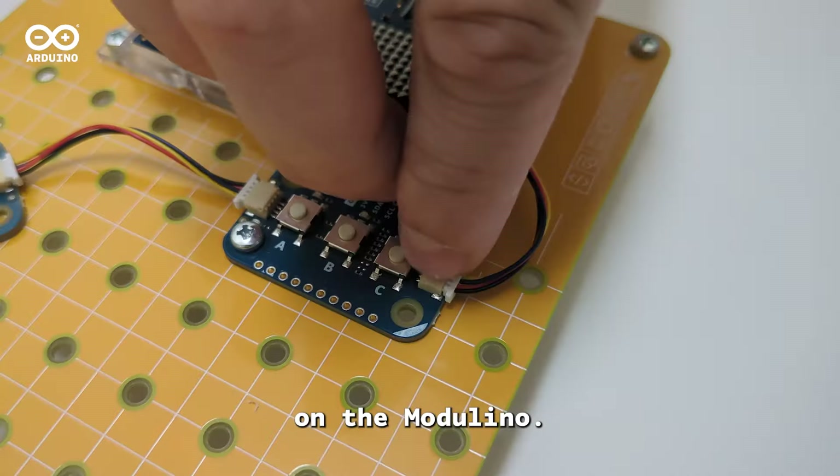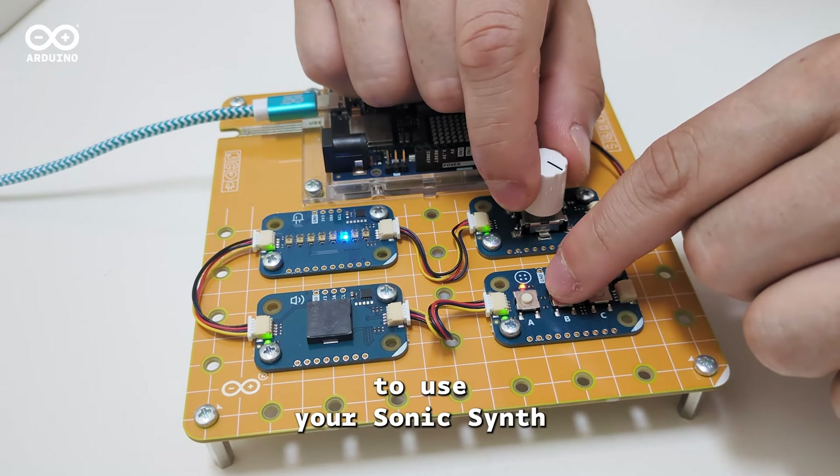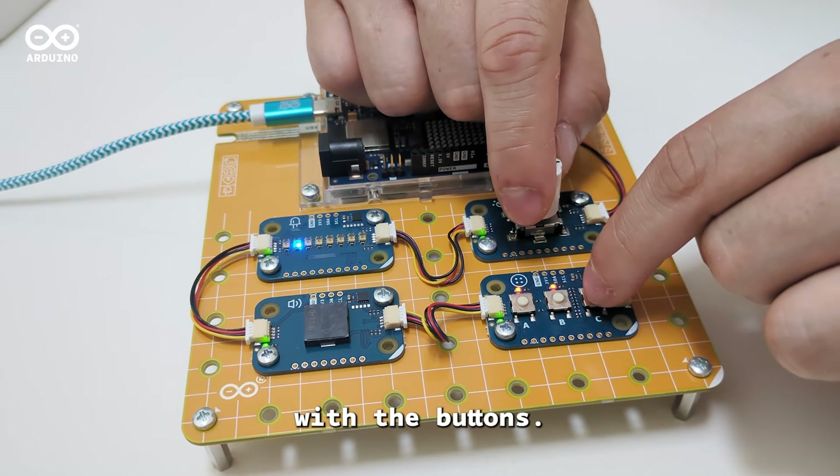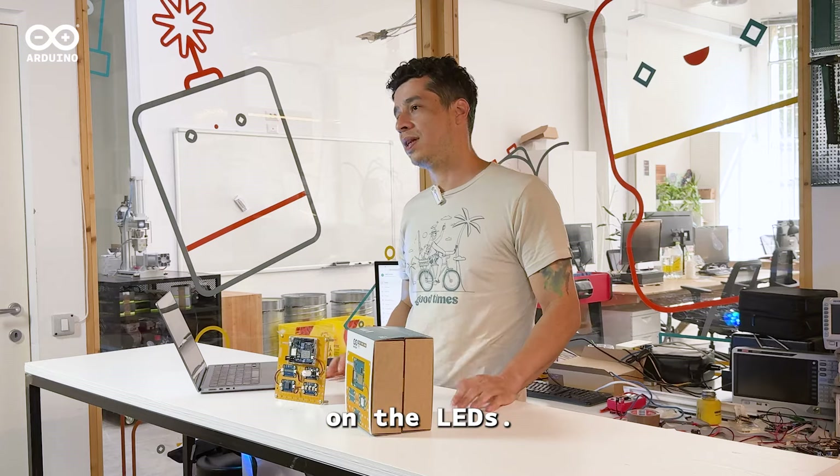It's time to assemble everything on the Modulino base for a neat and organized setup, like a real synth. You are all set now to use your Sonic Synth to generate tones with the buttons, adjust the frequency with the knob, and visualize the frequency on the LEDs.